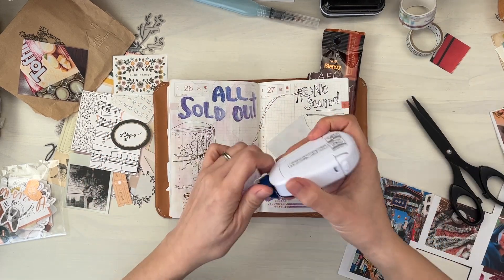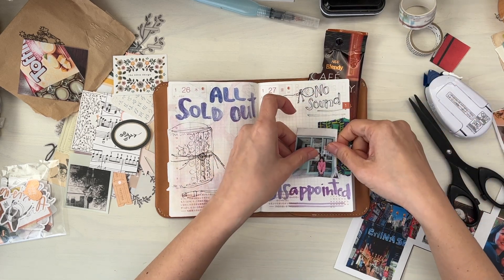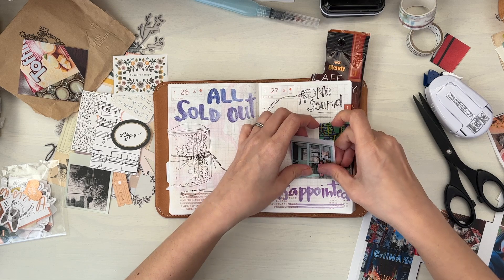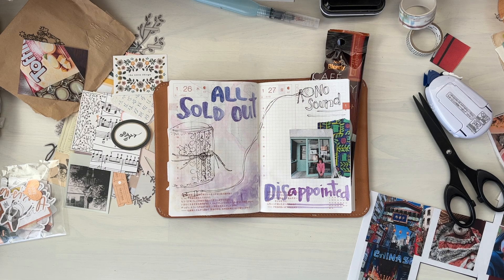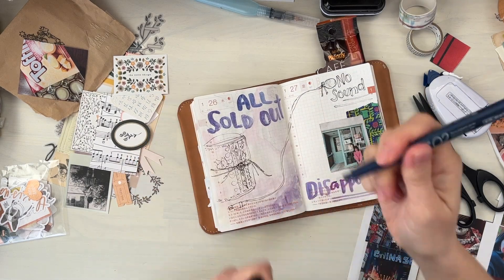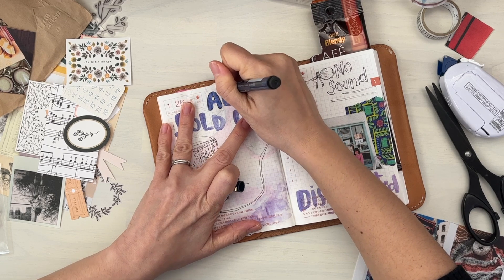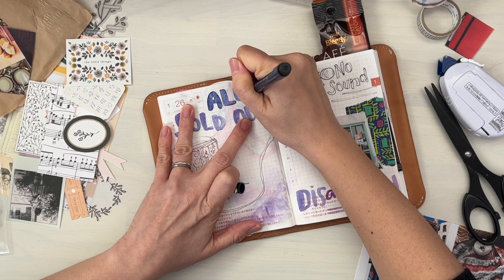I think the video itself was about six minutes. And here I am back at the page spread that I started working on. I did that doodle there of my junk journal onto the left hand side. And I think I added the headings 'all sold out' and 'disappointed' on a separate day. That's why it's quite dry, I think.